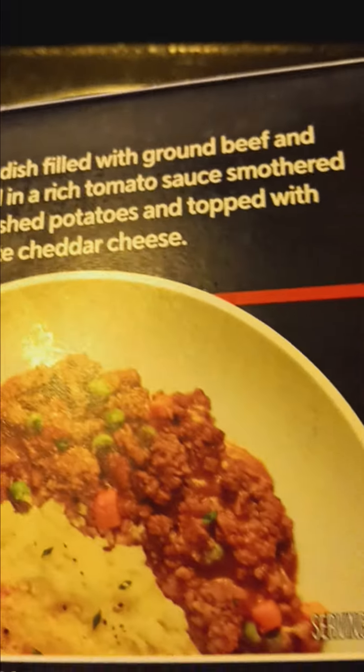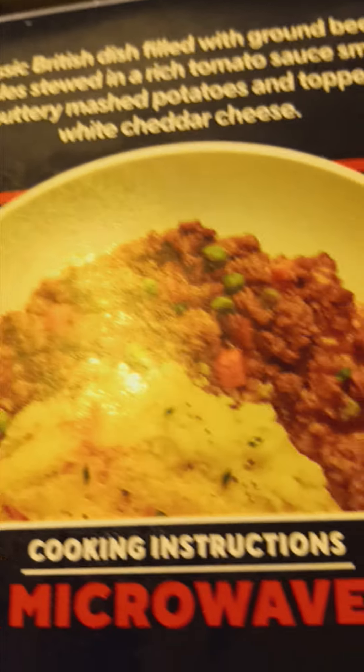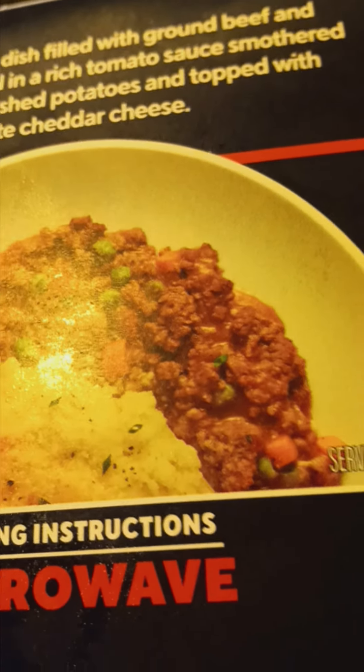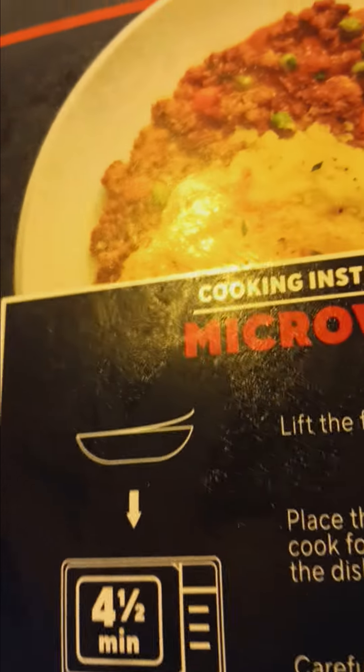I don't know how it tastes — I cooked it right now and never had it. A classic British dish filled with brown beef and vegetables stewed in a rich tomato sauce, smothered with buttery mashed potatoes and topped with white cheddar cheese. And it looks like you only put it in the microwave — I don't see...